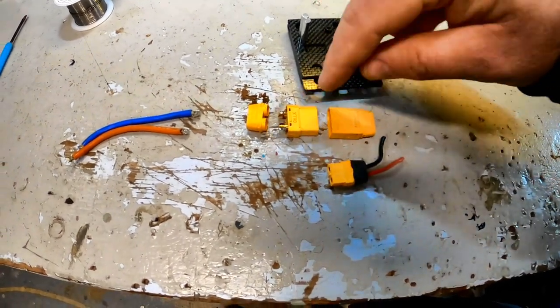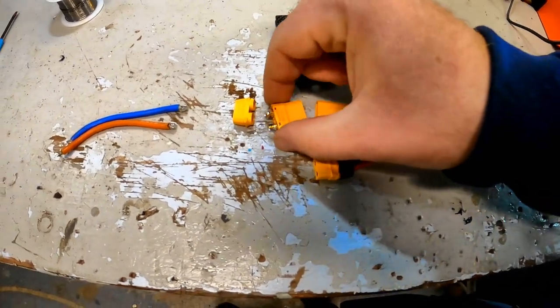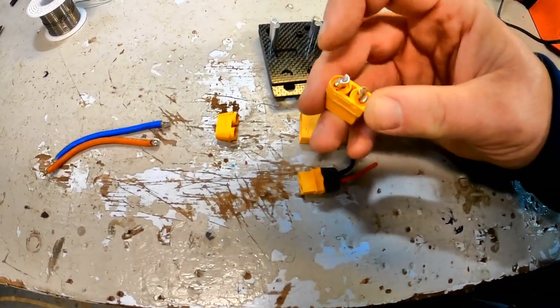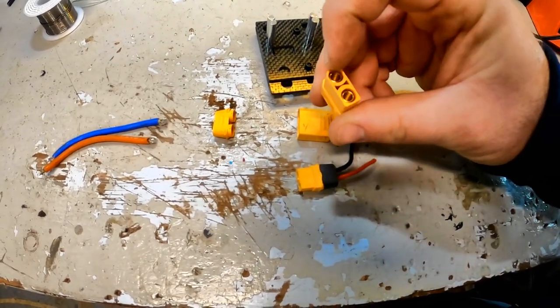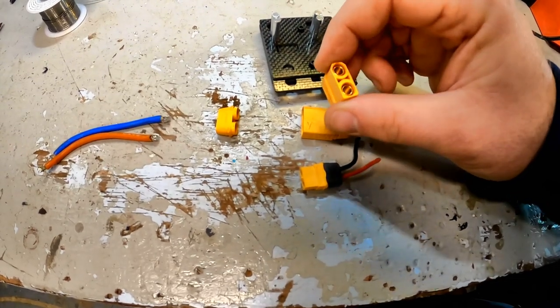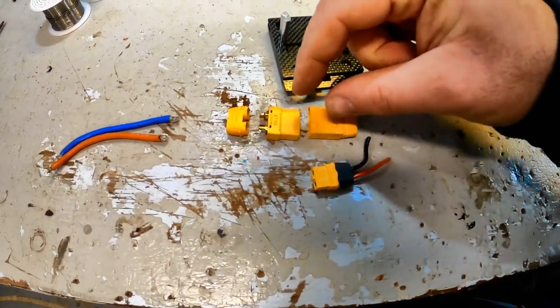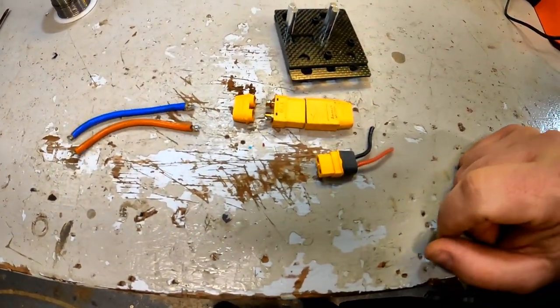As I solder wires together, I will typically find the connector's mate and keep them plugged together. That helps make sure that as I heat this up, if the plastic gets soft around the plug, it doesn't allow the orientation of the bullet in there to move at all. Then we're going to solder the wires on either side.